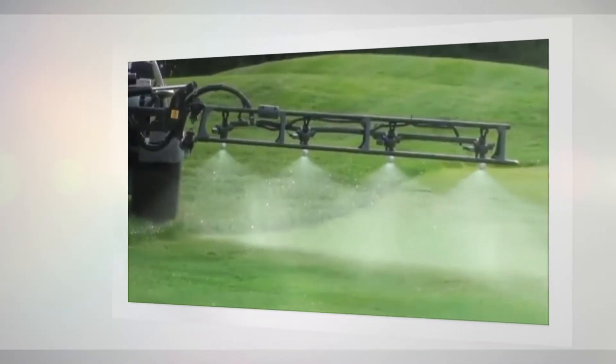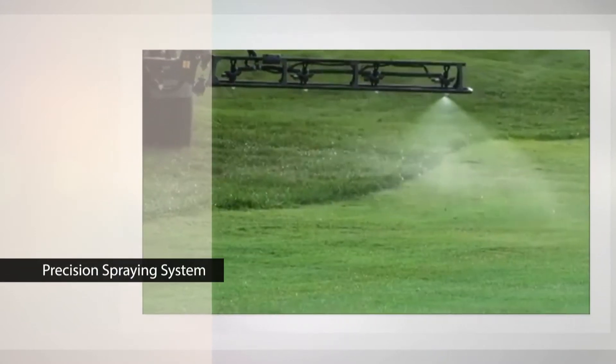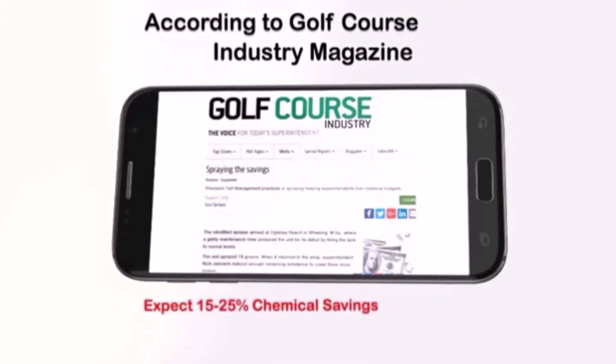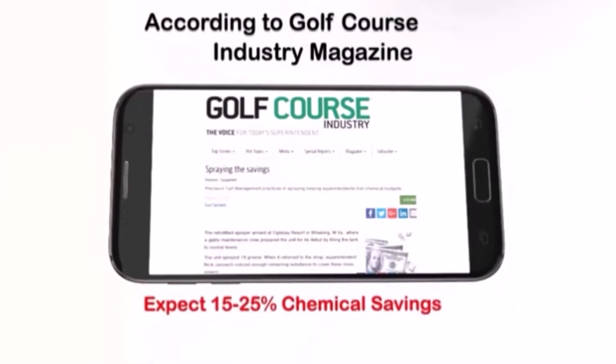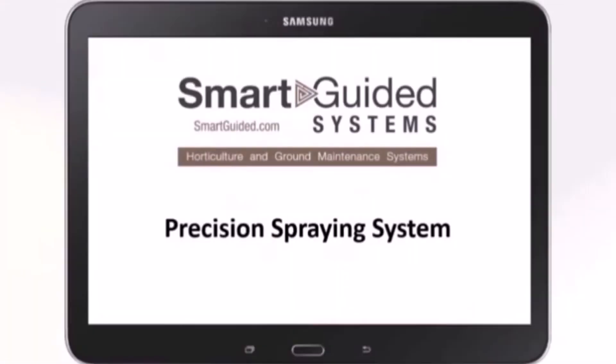By controlling each nozzle individually on the sprayer, you reduce overspray and avoid any skips when spraying. According to Golf Course Industry Magazine, you can expect annual chemical savings of 15 to 25 percent.